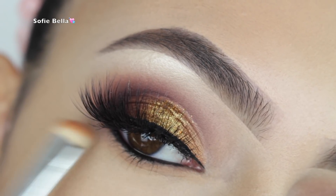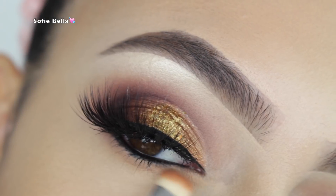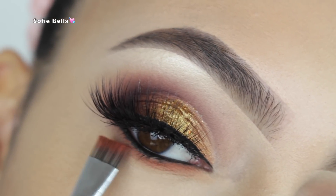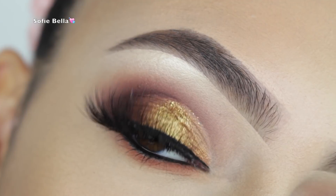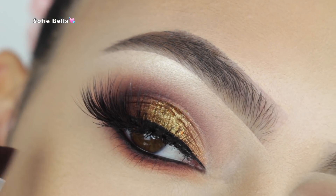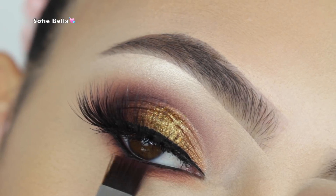For my lower lash line I'm using my Petite Heat palette by Urban Decay. First I picked up the shade Hot Spell and buffed that onto my lower lash line as a transition shade, then I picked up a warmer orange shade and applied it to the lower lash line. I love doing cool tones in the crease and warm tones on the lower lash line.